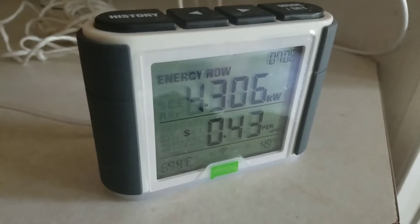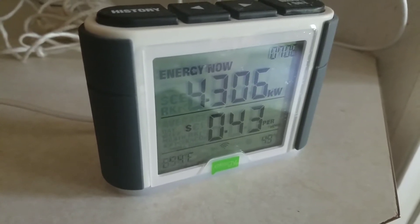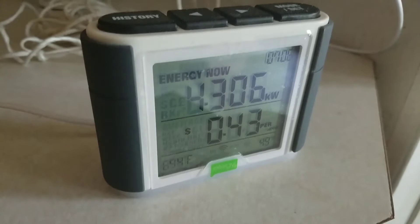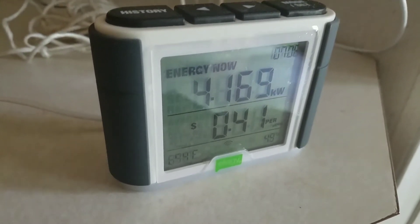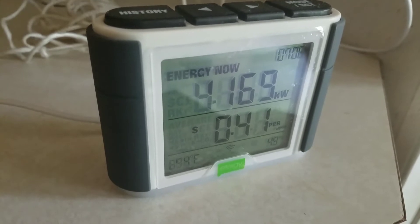4306. So it's air conditioning season. The air conditioner is running, and let's go take a look and see which direction the meter is going in.